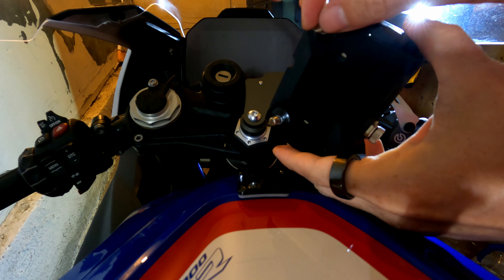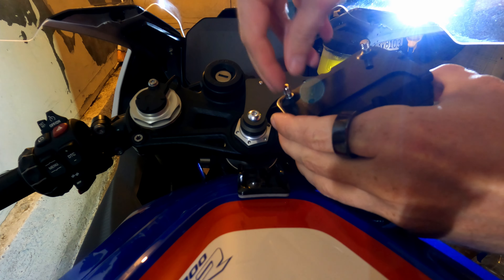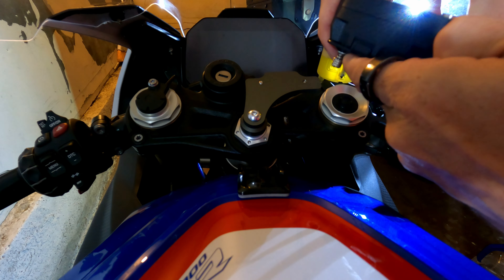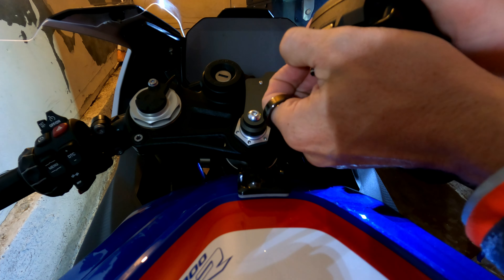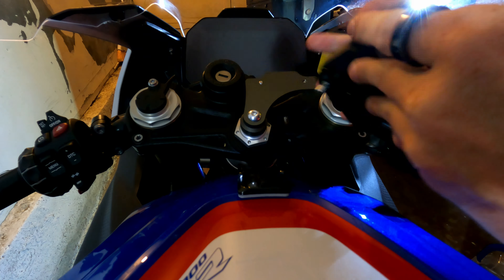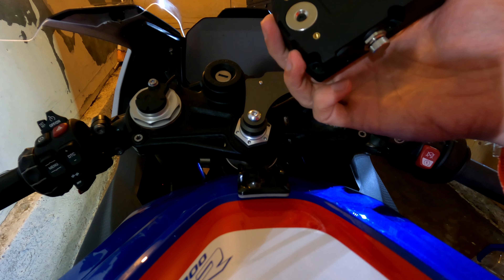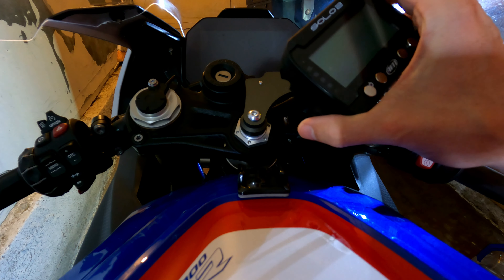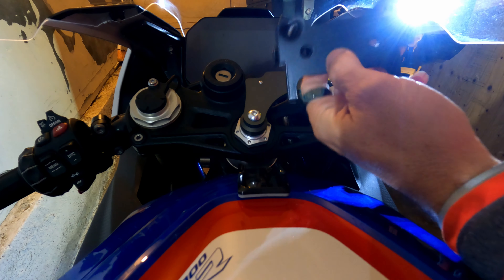Now we have those two fastened, and by just unscrewing them like so — see, they pop out — so you can easily remove the plate again. The magnets by themselves are pretty strong and you need to pull at the right angle. The magnets are almost strong enough to use it by itself, but for safety definitely always screw it in. This means the unit stays relatively easily removable thanks to the thumb screws — pretty nifty. The base plate feels like metal and the other one feels like aluminum.